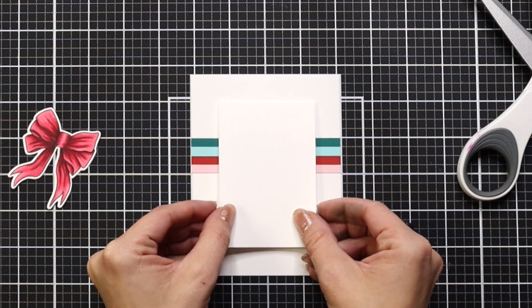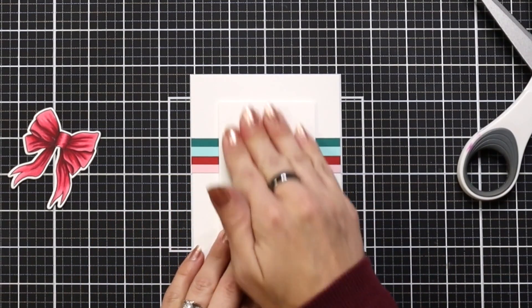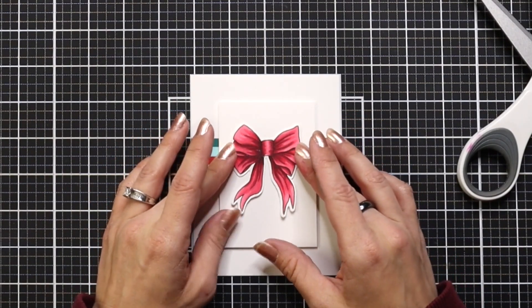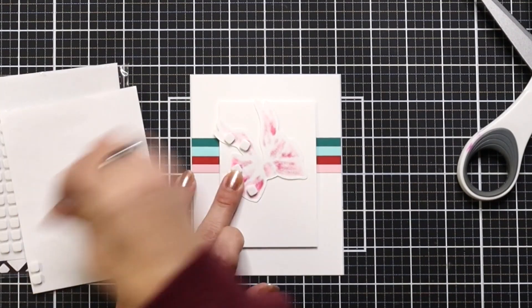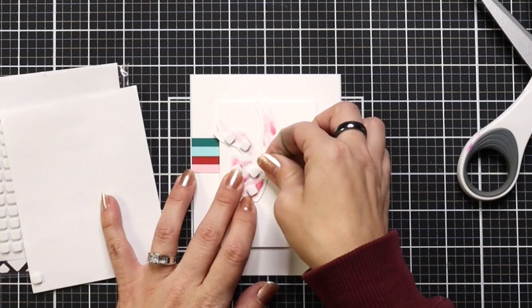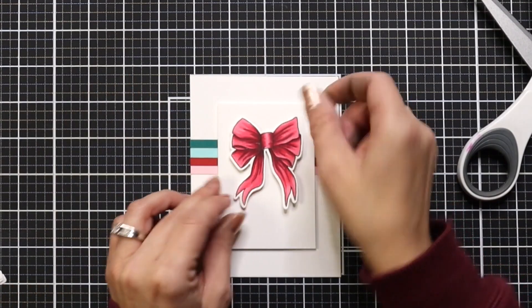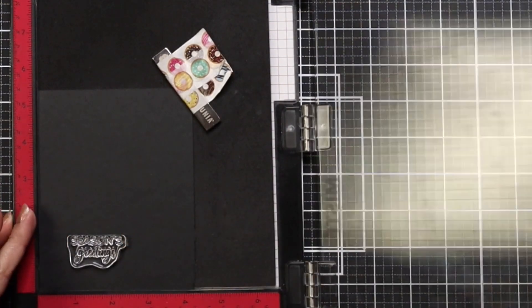Once my panel is in place, I can add my bow using some smaller foam squares. The bow would have been really cute with a white jelly roll pen — you could add little dots to make it polka dots or stripes, or even add some glitter with a glitter gloss pen. Any of those would be beautiful; they're just simple touches you can add to your card.